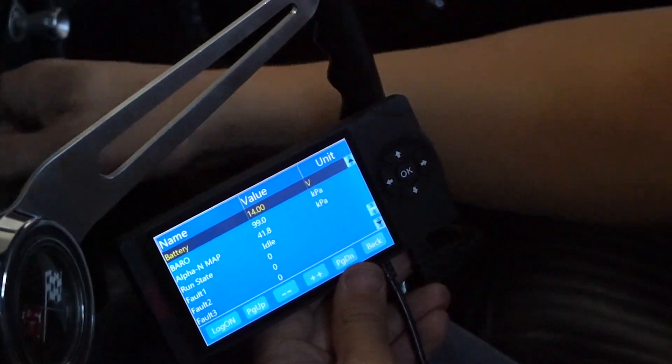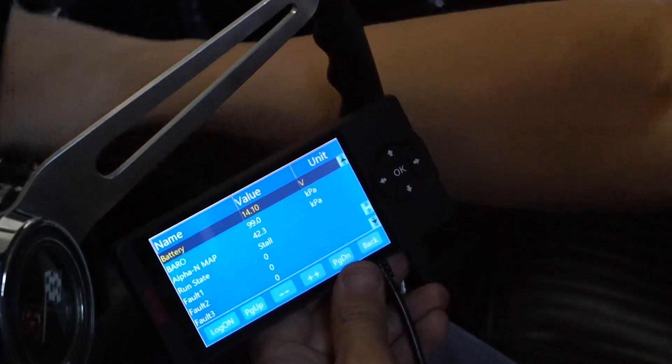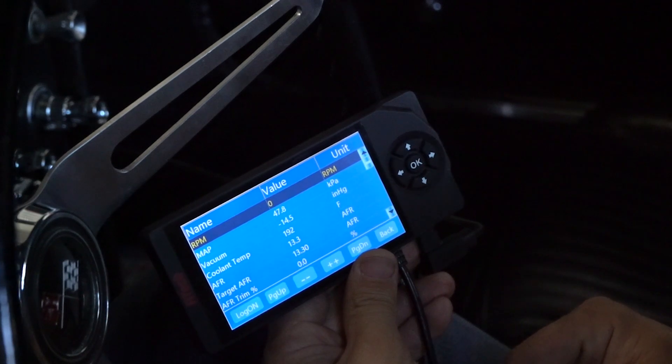When I turn the engine off, it takes a few seconds for everything to go off on the handheld. But that means everything is finally saved permanently.